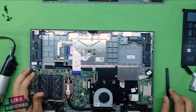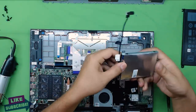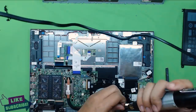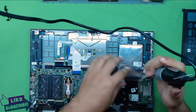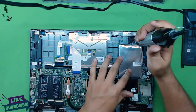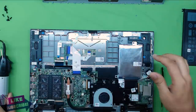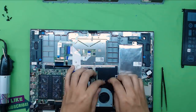Grab the hard drive, plug in the SATA cable, and put the hard drive in place. Screw the hard drive caddy in with three screws — one on each end and one at the bottom — then push the connector cable in place.